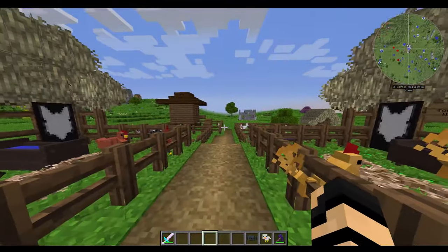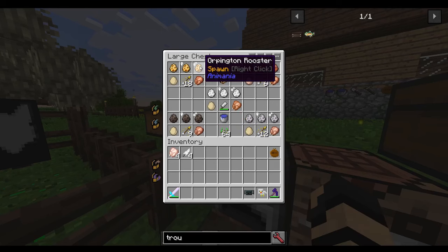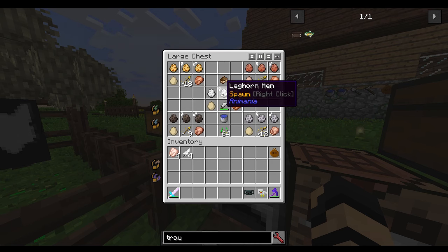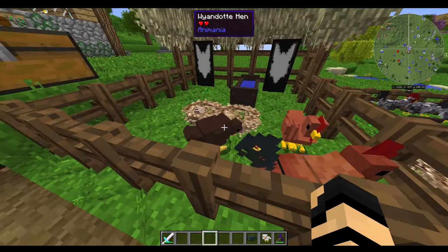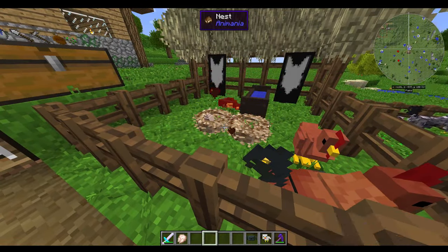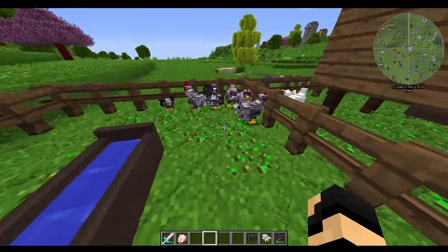I'm going to be showing you a whole bunch about chickens. Let's start off with the different types. We've got Orpingtons, Rhode Island Reds, Leghorns, Wyandotts, and Plymouths. The Orpingtons are the nice little mustard-y colored ones. We've got the Wyandots mixed in here, the Rhode Island Reds, and they're very talkative today.